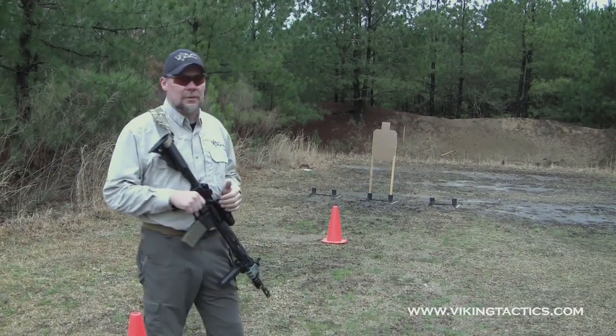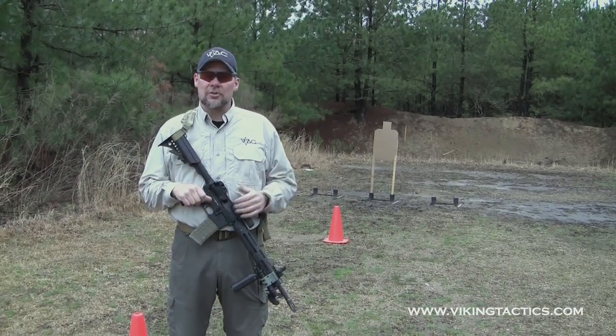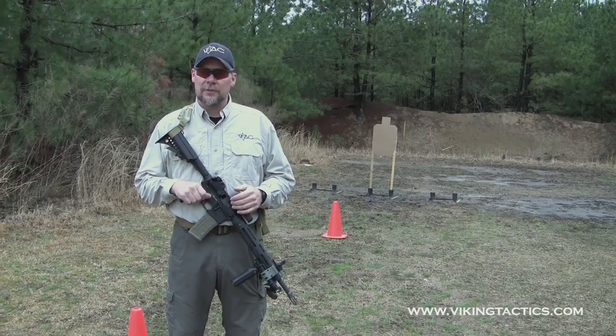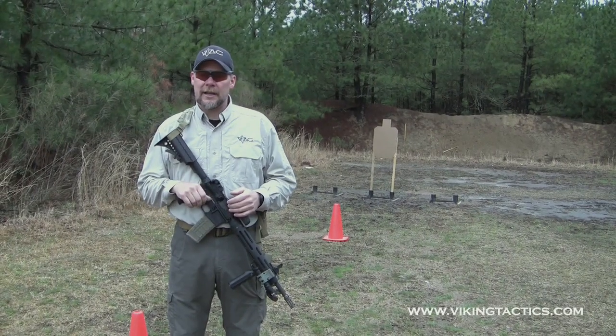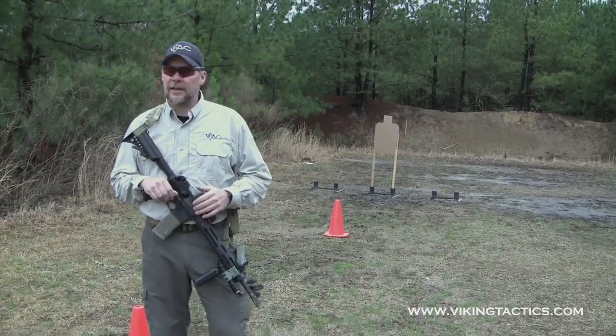The nice thing about the IDPA and IPSC targets is it's quick to score — you can just tape what's out and drive right on if you don't have any other targets. So: 20 yards, 10 seconds; 10 yards, 5 seconds; 5 yards, 2.5 seconds.